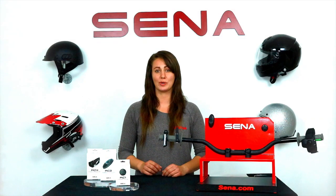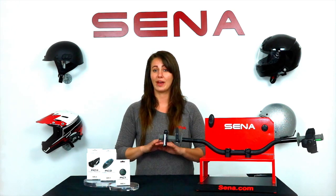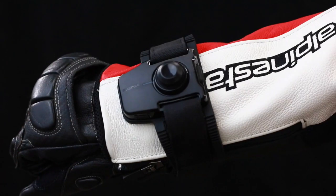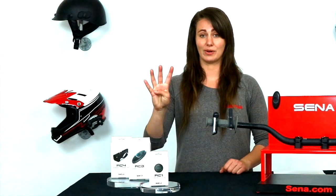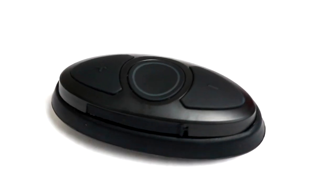Hey everyone, as you know here at Senna we want technology to help add to your ride and make it even easier for you without ever being distracting. Senna's handlebar remote and the wristband remote have been out for a while, and now we've expanded the line with the RC1, RC3, and RC4, making our line of remotes as customizable as the Senna devices.